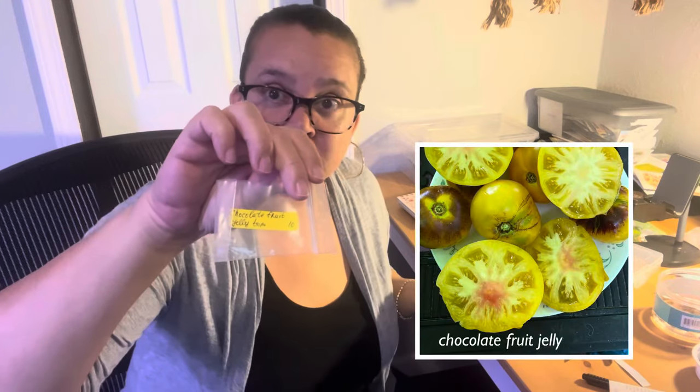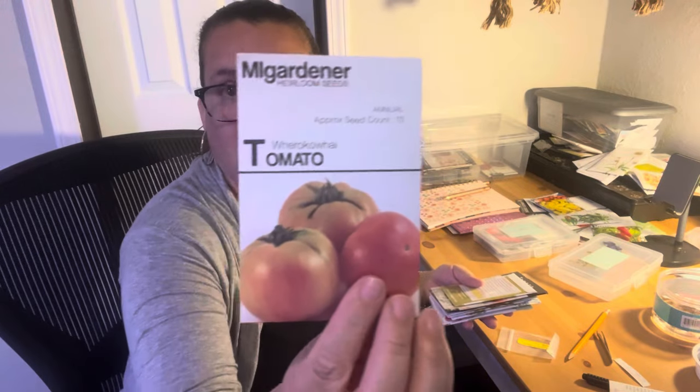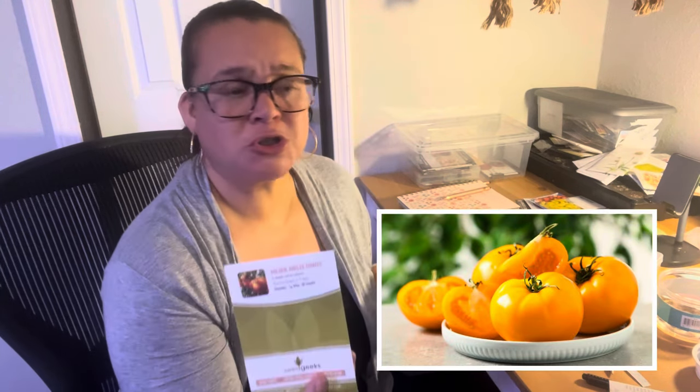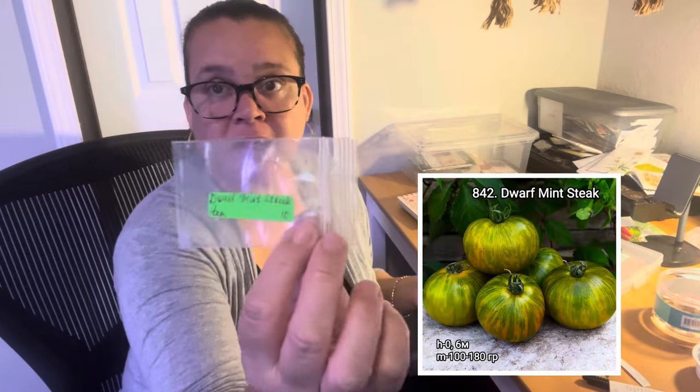I've got this Chocolate Fruit Jelly Tomato — name's cool. And then I have the Werewakowai tomato. This is actually a dwarf indeterminate — it's going to keep producing. I think a lot of the dwarfs these days, micro dwarfs and dwarfs, are indeterminate — they just keep producing tomatoes. This Golden Jubilee tomato, just because the orange and yellow ones for some reason in my mind taste better. Oh, here it is — Dwarf Mint Streak. Should I do that one? I think I kind of want to. It's a dwarf, it's a green one.